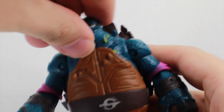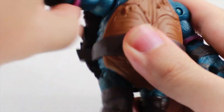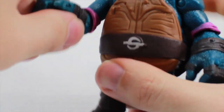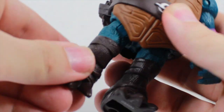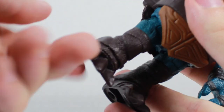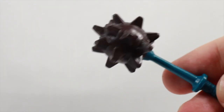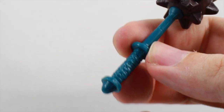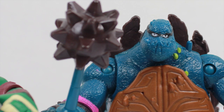As for articulation: Slash's head can only move left and right, it can't go up and down. The arms can fully rotate, go in and out, and bend at the elbow as well as rotate at the elbow — no wrist articulation though. His legs go forward and back, and can rotate as well as go out, but no knee or ankle articulation. Slash does come with his signature mace, just two colors, but it fits nicely in his hand. It's cool that we get an accessory with him.